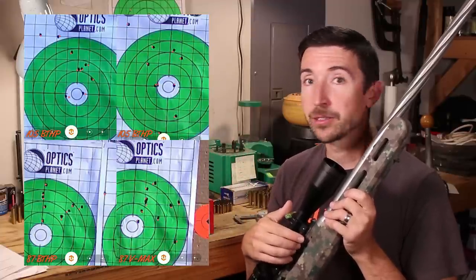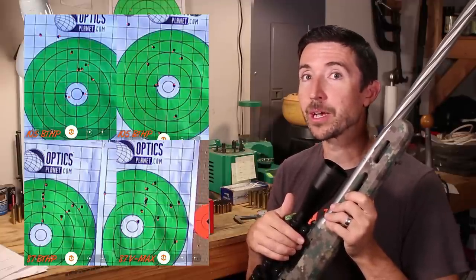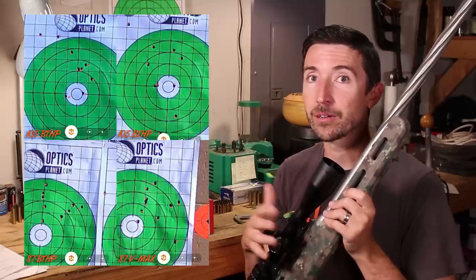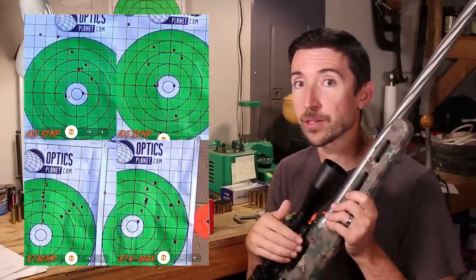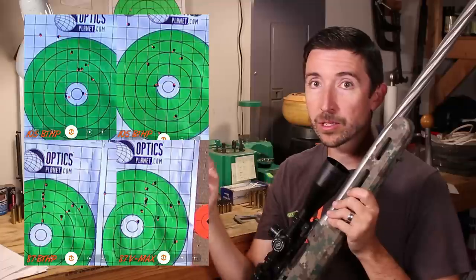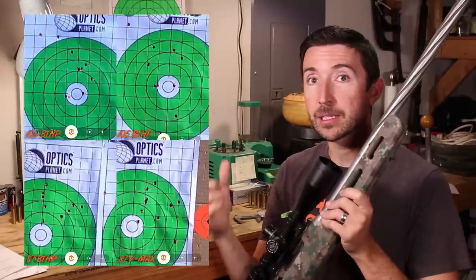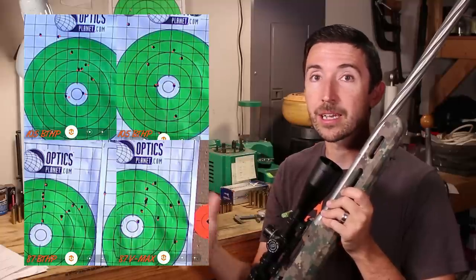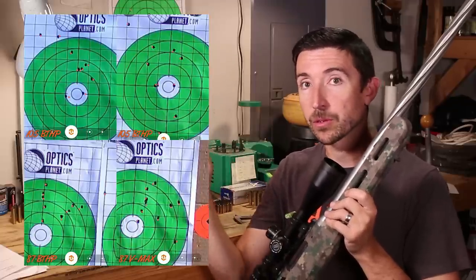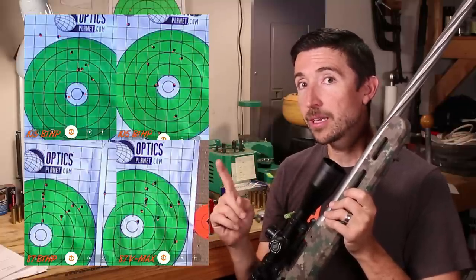Reloader 16 was amazing in the one-mile 12 FV build — it made getting on target at a mile relatively easy, consistently hitting the gong at that distance. Each of these groups is ten shots with totally different powder charges. I'm trying to find my harmonic node and figure out my velocity plateau using a chronograph, and I'm watching for vertical clustering on these targets.